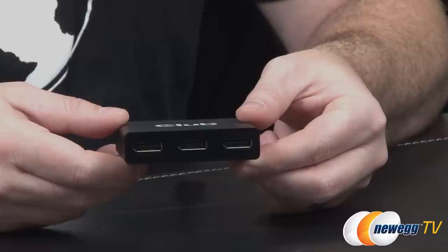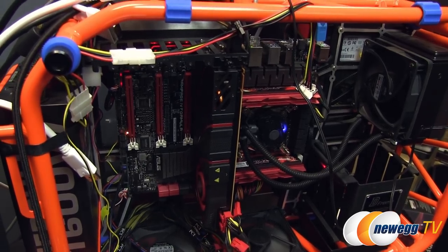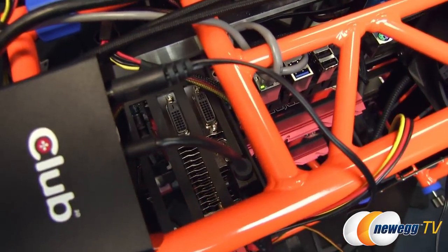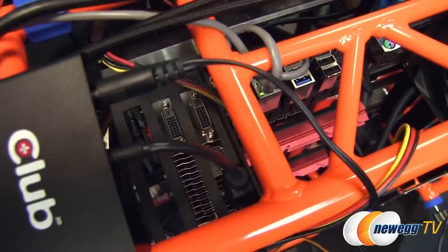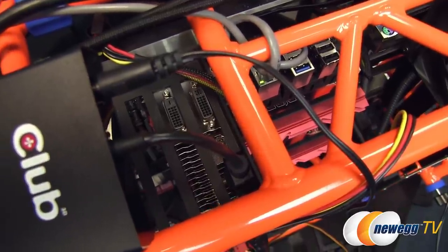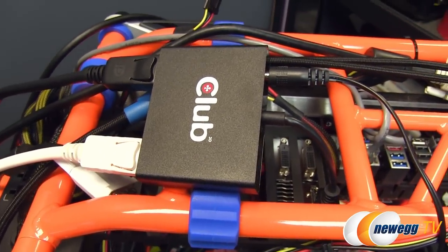Here's our test bed set up for a quick demonstration of the MST Hub. I'm using large 30-inch 2560 by 1600 monitors, so according to the specs I'll be able to support two displays using this hub. If I were using smaller 1080p monitors I could do three. On our AMD Radeon R9 280X graphics card, the single full-size DisplayPort header is connected right up to the Club 3D MST Hub.